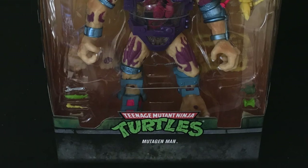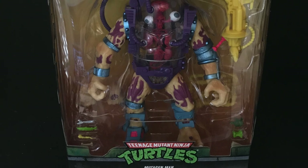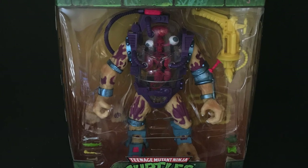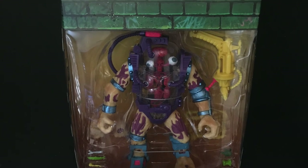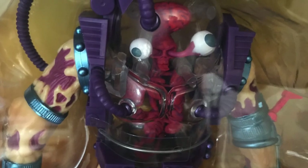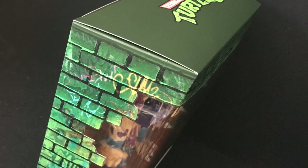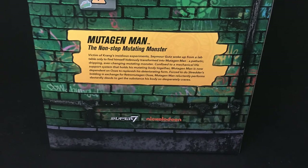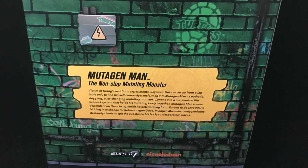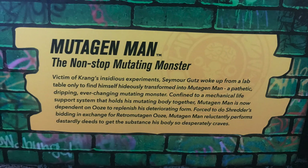The packaging comes with a bunch of different accessories, all of which apply to the original Mutagen Man figure from Playmates, and essentially that's what the line is — just redoing all those figures, giving them modern articulation and paint, really souping them up. The box on the sides kind of reminds you of a New York City sewer, subway, bricks, all that kind of stuff. You can screen grab this if you'd like to read the bio.